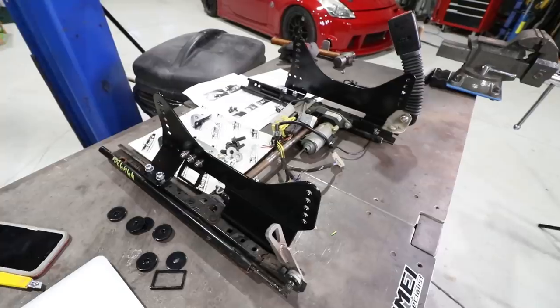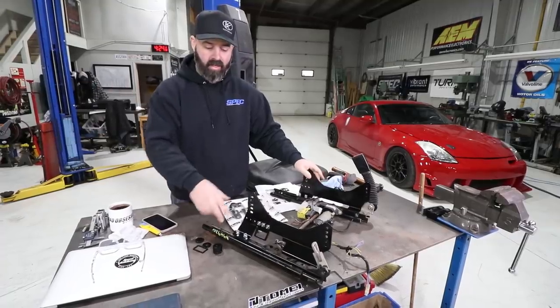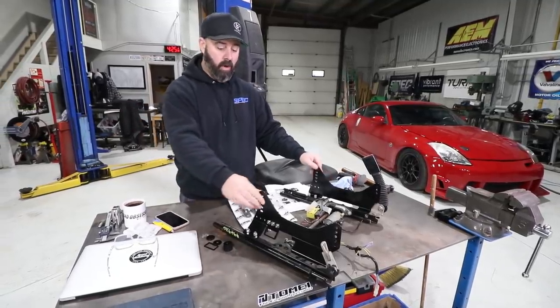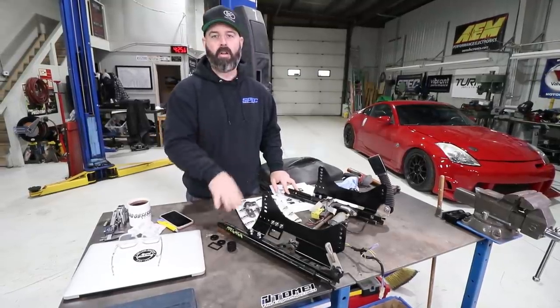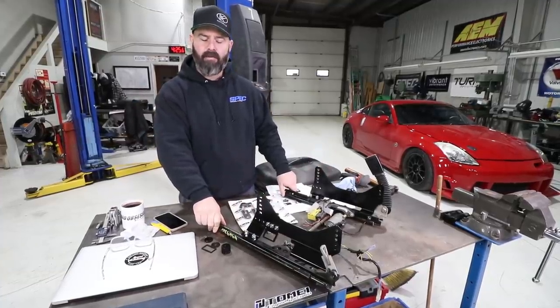We've got our Bray Krauss mounting brackets bolted to the sliders. These are not the sliders out of our Cabriolet — they're not compatible with the sliders in the Cabriolet. It's a unique setup. To make these work, you need sliders, either powered or manual, out of any other E46: coupe, sedan, wagon — all good to go. Cabriolet won't work. So we got these out of what we think is an E46 sedan.